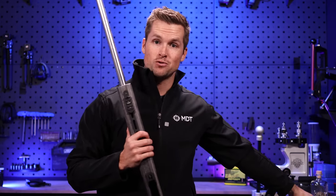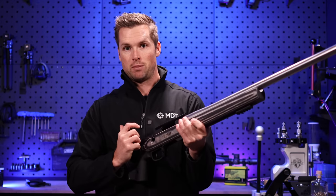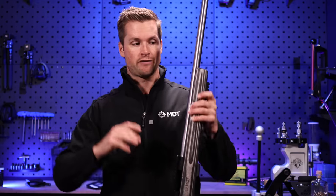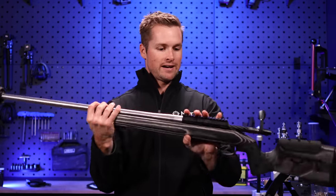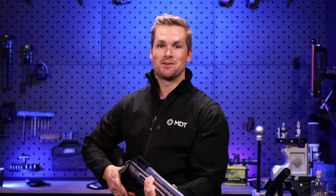Sometimes if your action screws aren't organized and you use the wrong one, the action screw might actually interfere with bolt operation — something I've personally experienced with a friend's rifle. If you want to learn more about precision rifle and long-range shooting or you're into hunting, make sure you subscribe, leave a comment and a like, and share these videos with your friends. Thanks to MDT Sporting Goods for providing this MDT Timber Frontier stock. See you in the next one.